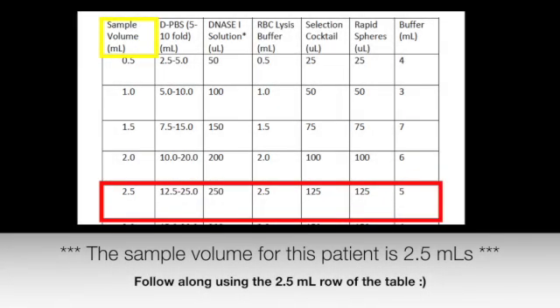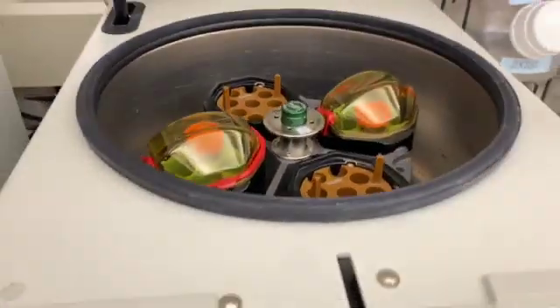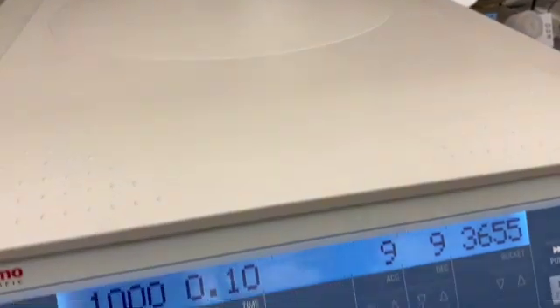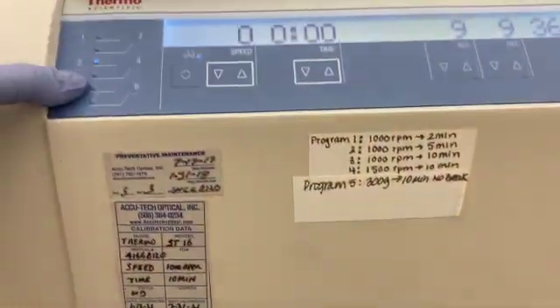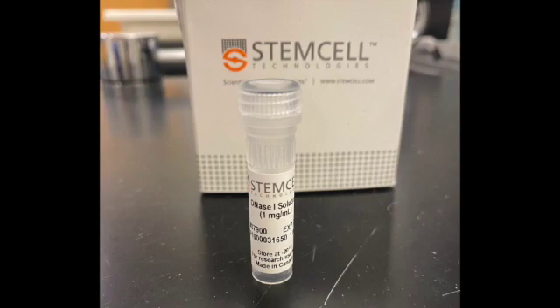Make sure to jot down the sample volume on your setup sheet, rounding to the nearest half mil. Centrifuge the sample at 300g for 10 minutes without the brake on. This is program 5 for the centrifuge on the fish bench. Because the brake is off, this step will take roughly 30 minutes. During this time, you can thaw the DNA-1 solution to room temperature if your sample is over 24 hours old.